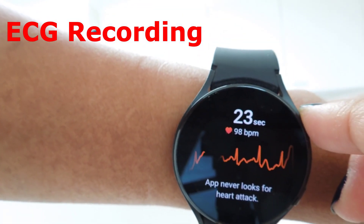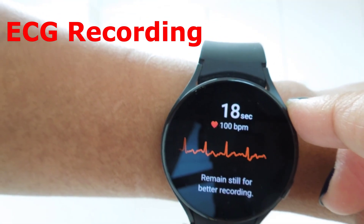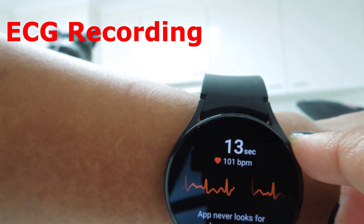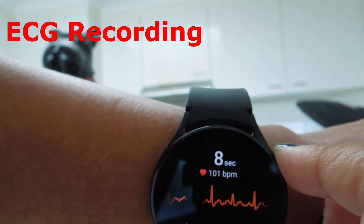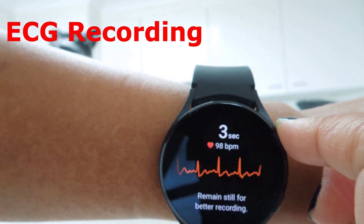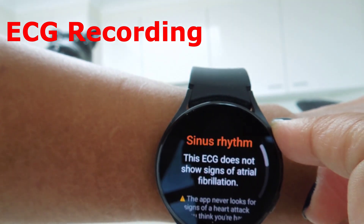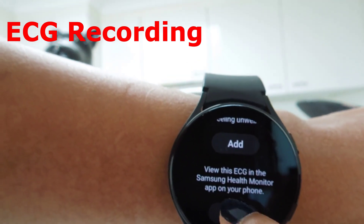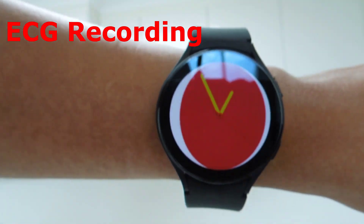These recordings are stored in the Samsung Health Monitor app — we'll look at that shortly. I've completed the second ECG recording. Make sure you click the done button so the recording gets saved to the app. I don't want any more recordings so I go back to the home screen.